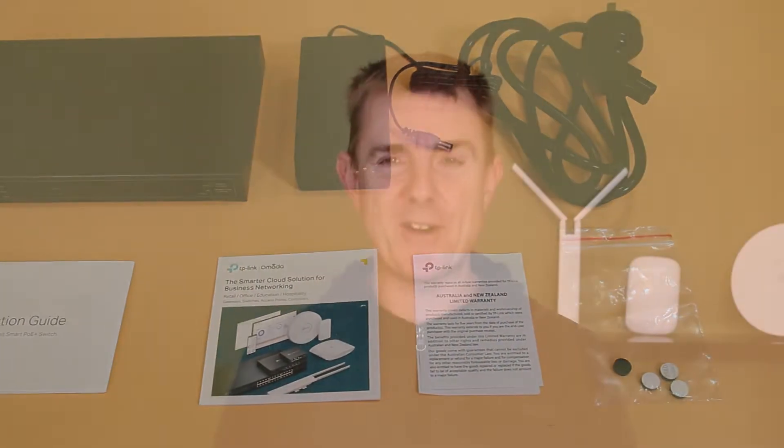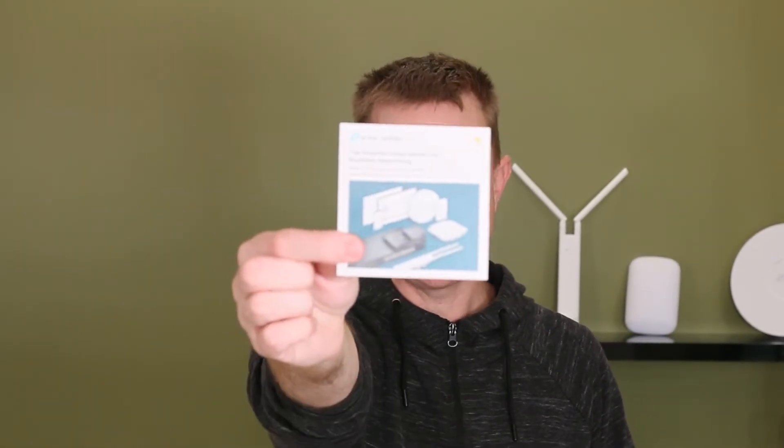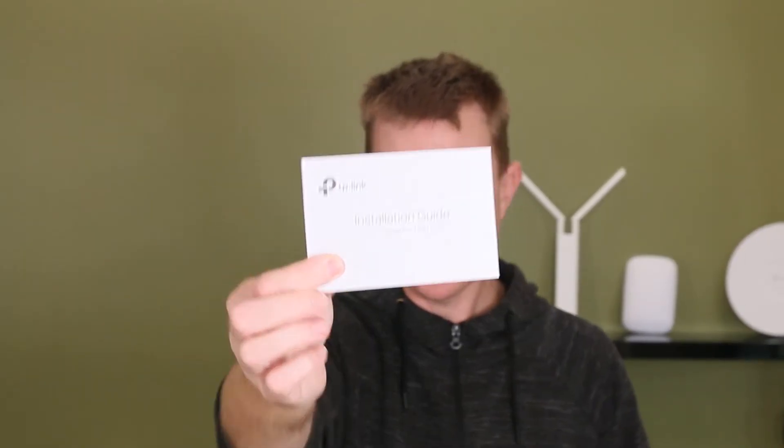A bit of a mouthful but hopefully I've got that right for you. It's not going to be a big technical overview but I will show you what is in the box. This is the switch itself which we'll have a look at in a moment. You're going to get your conformity guide for the region that you are in. You're going to get a little guide of some of the other products available in the Armada range. You're going to get your quick start installation guide, and you're going to get your power pack.